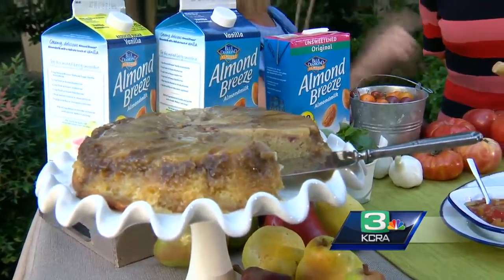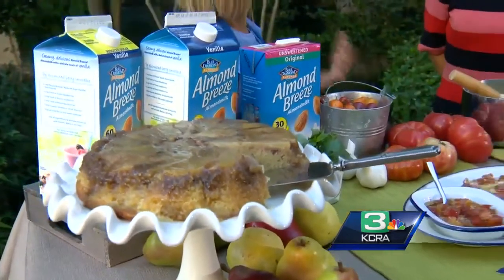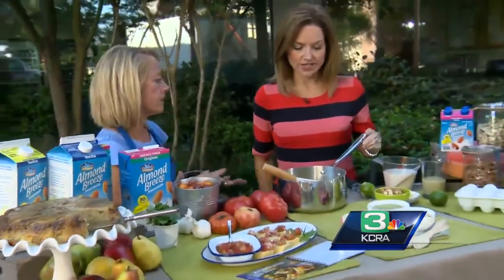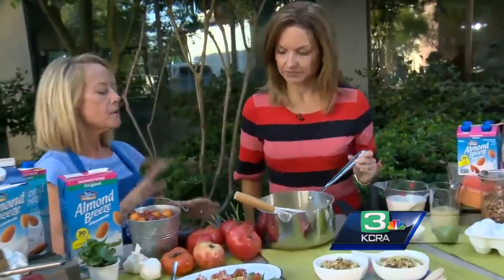Since there is no butterfat, when you're using something that needs to thicken — like this custard that I'm making — maybe add a little bit more cornstarch or flour or whatever your thickening agent is.